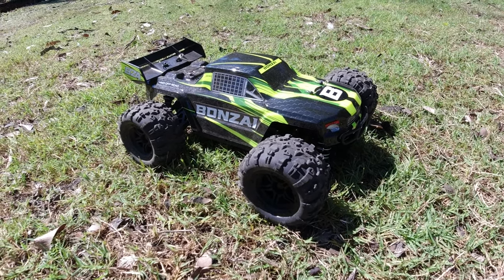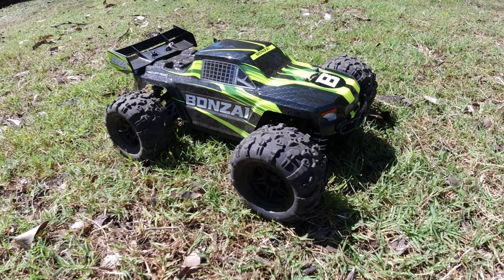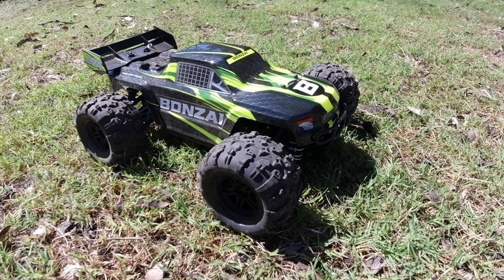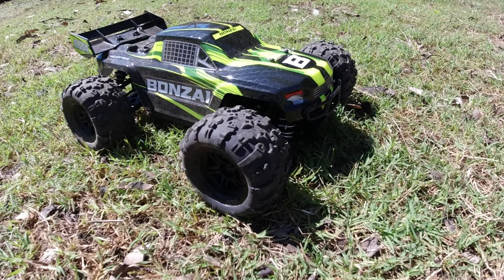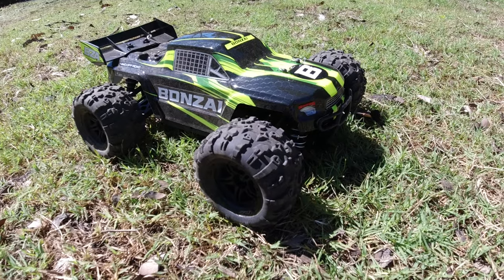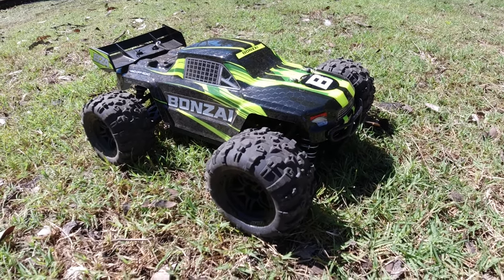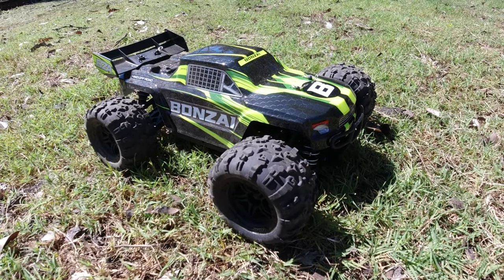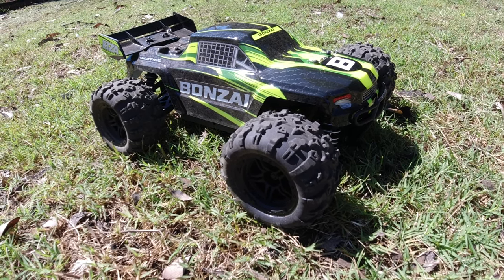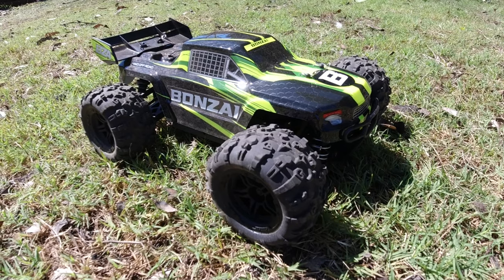I'll link Bonsai RC's website in the description so you can check out the Intrepid there. Thanks again to Bonsai RC for sending this one out for review. I don't know the exact price yet. I don't believe Banggood has it listed at the moment, but they're likely to list it in the future. If I find any links — like AliExpress — I'll add them below. On the next video I'll do a speed test to see if it reaches the claimed 35 km/h on the stock battery, and I'll also try it on a 2S LiPo to compare.